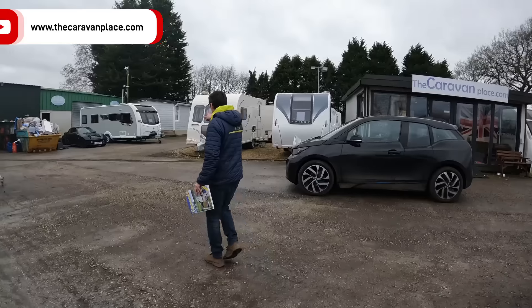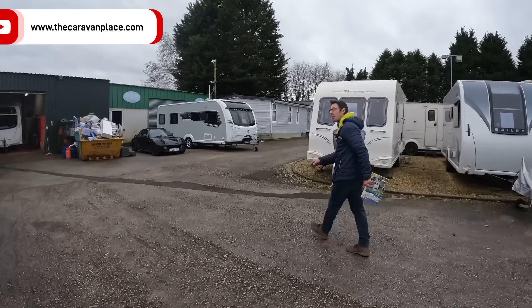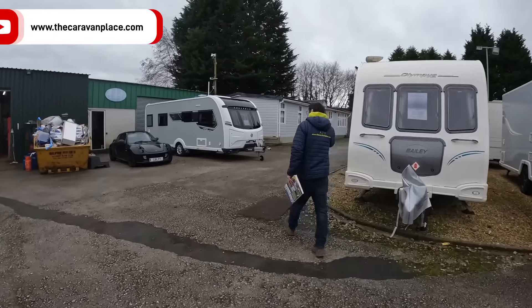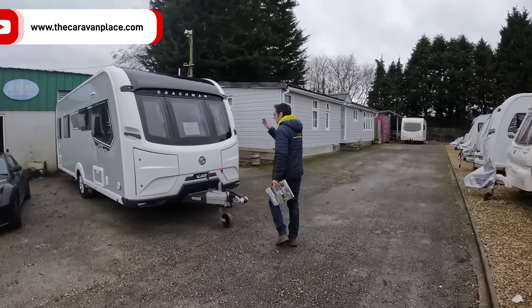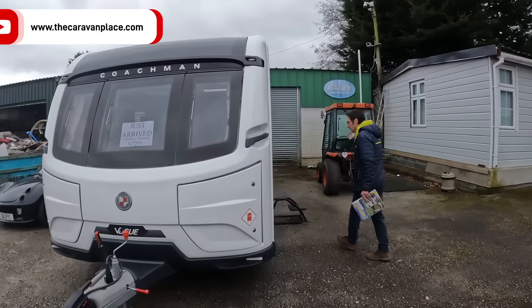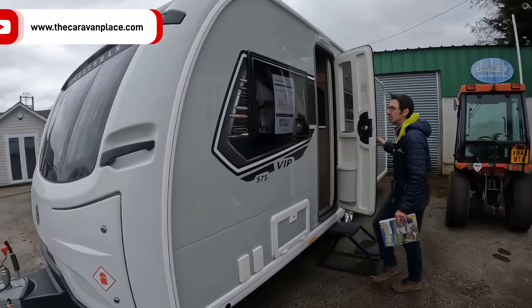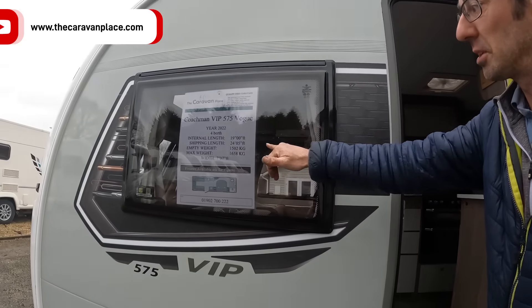Let's have a look in one of the vans that we didn't look in last week — we've got the Coachman VIP 575. This is an expensive and heavy one. So it's the Coachman VIP Vogue, a special edition, so we've got a few bits on there that isn't the standard upholstery — curtains and a few other little bits and bobs.